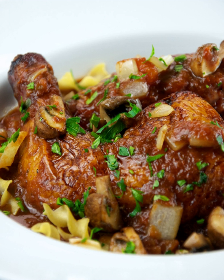In the United States, cacciatore dishes may be prepared with marinara sauce, though in Italy the dish does not always include tomatoes.